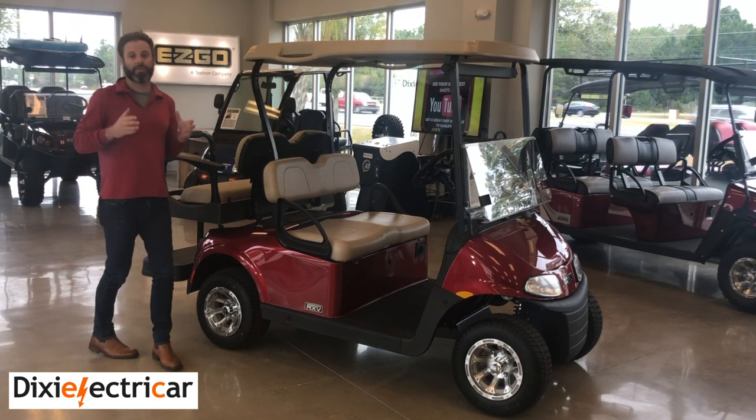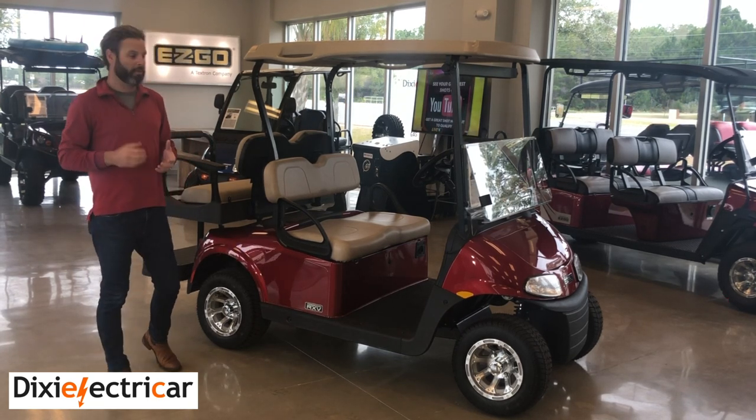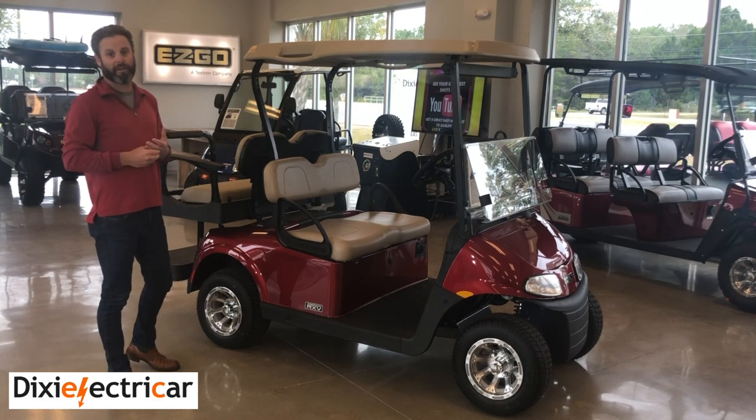If you are looking for something to be an all-around get-around product, best bang for the buck on the market, please come down and drive one of these. I can guarantee you will love it.